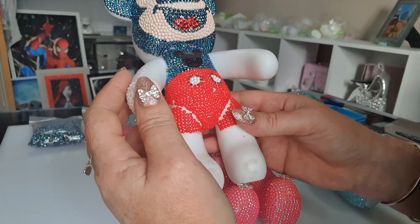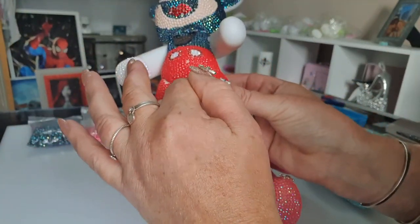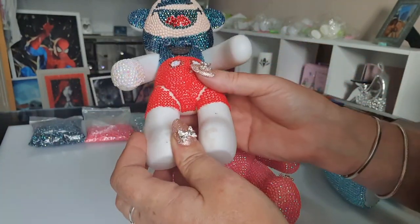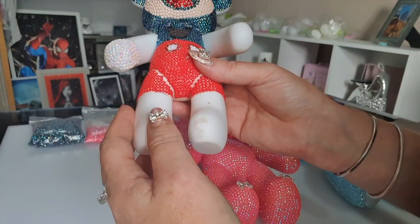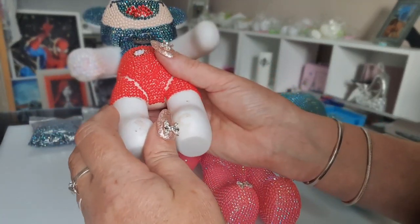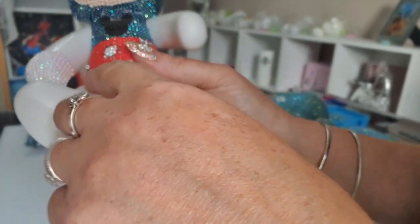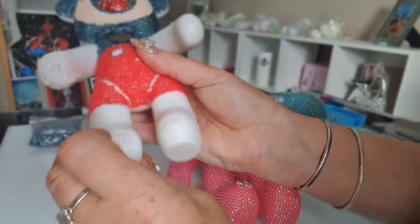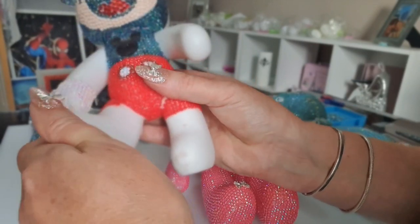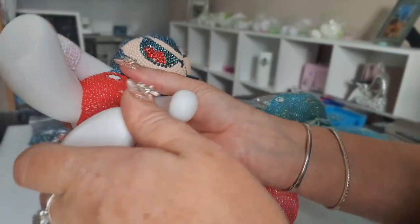Now the first tip I'll tell you, which I learnt with the pink one, is you need to leave some space — you can see how I've left some here and it's going to be the same on this side. Because when you're going around this bear you're going to have to move the legs. If you put the jewels too far up, you're going to get some coming off. So you're best off leaving a good three rows so you can move the legs to get into the positions that you need, because they are quite fiddly to get to.